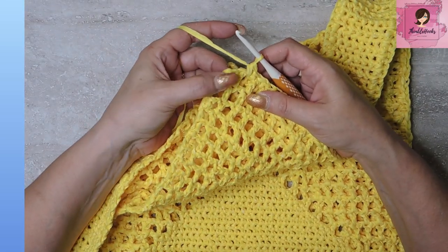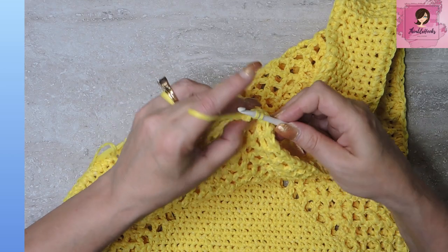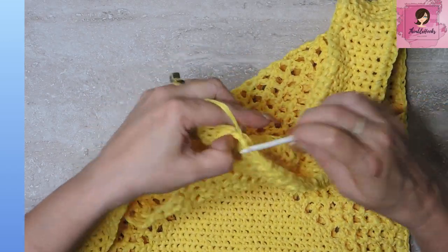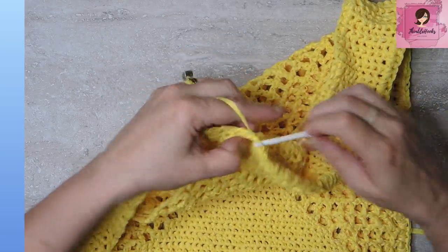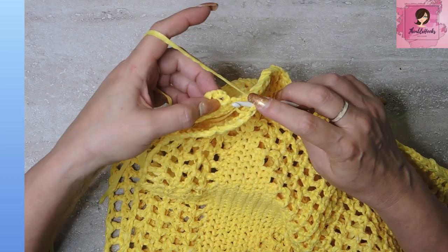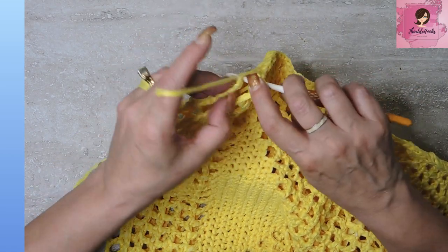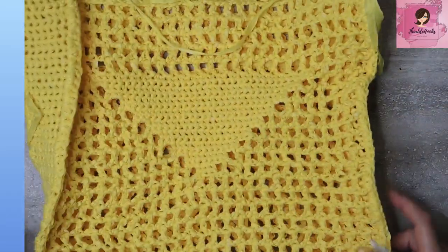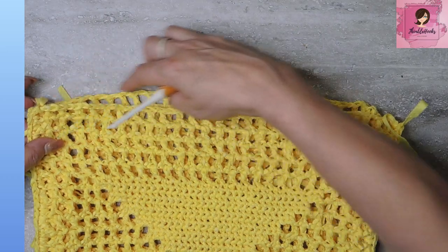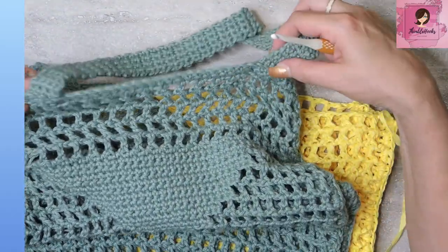At the other corner, again go through the mesh four times — two for each side. Finish up the last side the same way. Now our bag is a bag! You can go around the top once or twice with a row of single crochet to finish that edge, or if you already did two rows of single crochet on the panels that edge is already finished — that's why I like doing it that way.